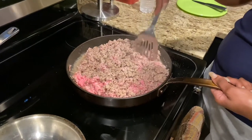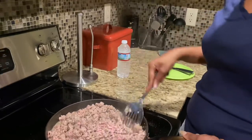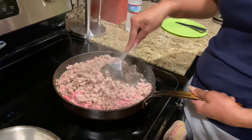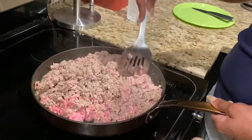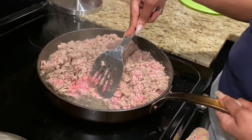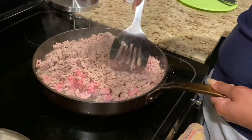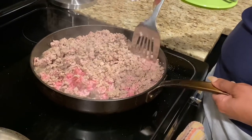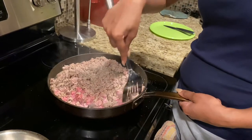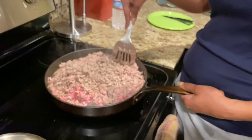Alright y'all, the meat is pretty much halfway done. You can see there's still pink in there — you want to make sure all of it is browned before you add the taco seasoning. Right now I'm still letting it cook down. I don't drain the juice; I let all of that cook out until it's gone, and then I go in and add my taco seasoning. I'll see y'all when I get to that step.